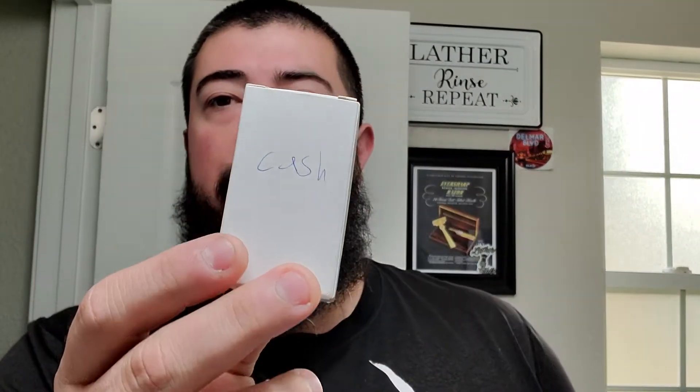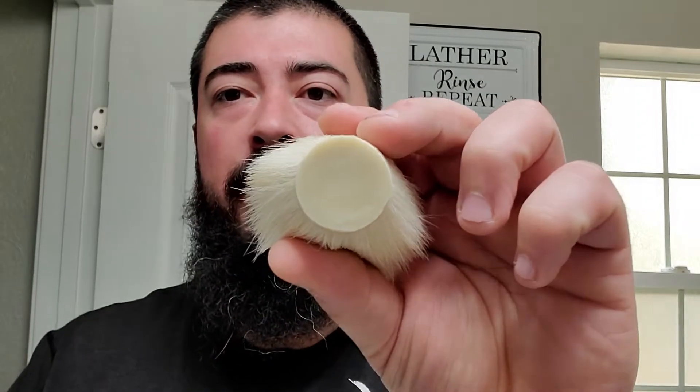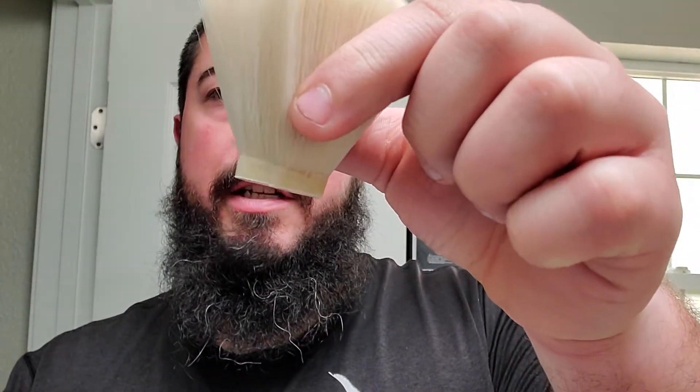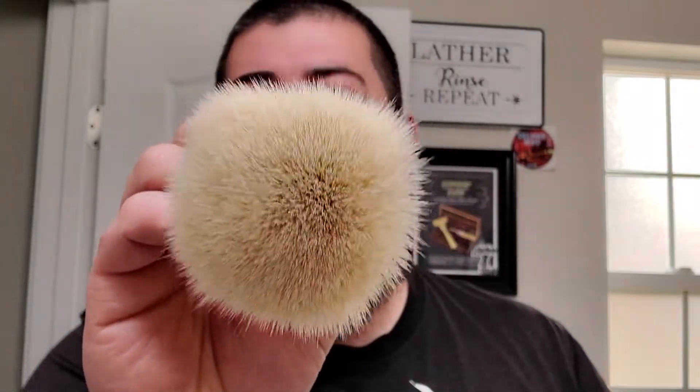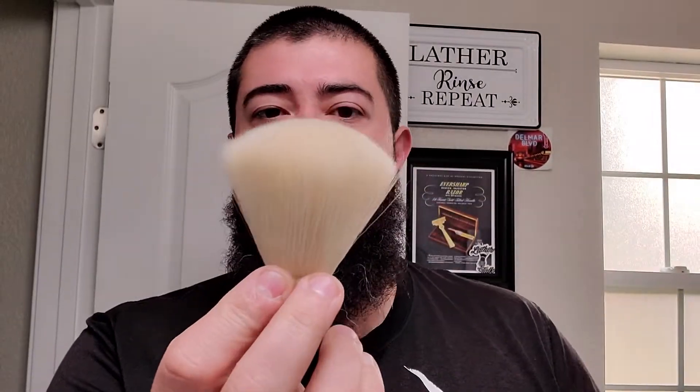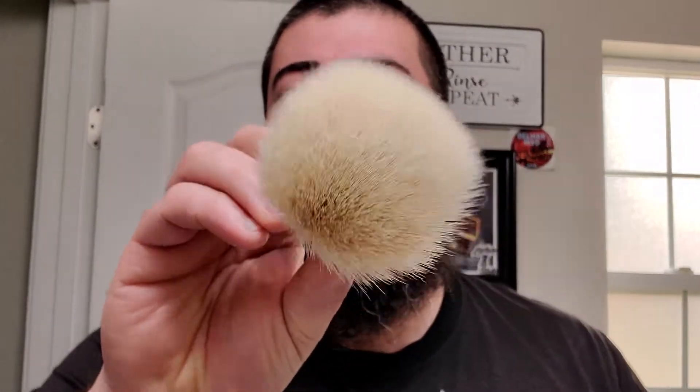Let's take a look at this — it says cash on the outside, probably for cashmere. Let's go ahead and open this up. Same thing, nice little pour on the bottom. This one looks to be just a little bit thinner than the badger as far as the size of the pour. I don't think that'll make much problem there. It looks very dense. Looks very dense — quite tall, quite large. Very, very velvety soft. I don't have a handle intended for this one just yet, but we will have to figure something out for that soon. So that was the cashmere knot, 26 millimeter. It looked fucking huge for 26 millimeters, I will say that.